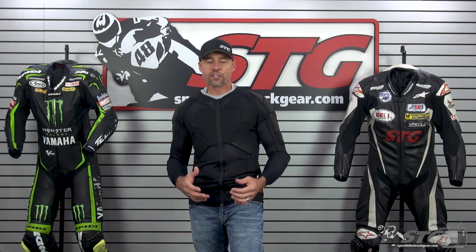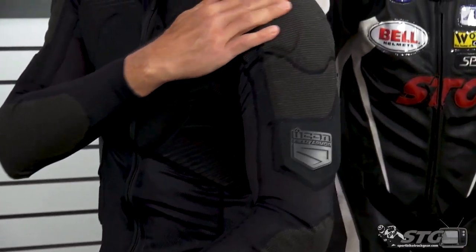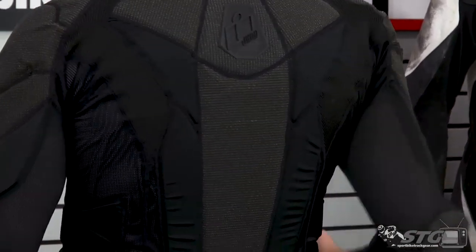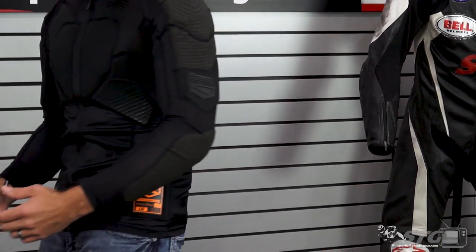This is kind of a unique piece. It's a D3O equipped item that doesn't have any CE certification. What they've done is in strategic places, they've used D3O flat stock along with some energy absorbing foam to give you a good measure of protection in the impact areas. They've also reinforced the externals with some Kevlar reinforced fabric. Anywhere you see that kind of yellow and black fabric, you're gonna have additional tear and abrasion resistance.